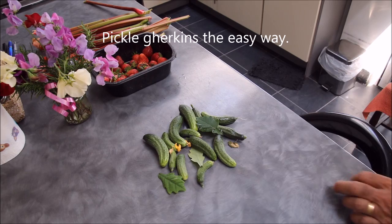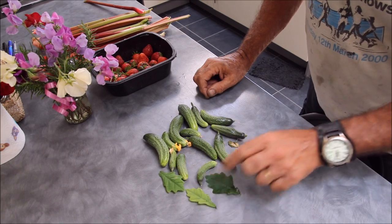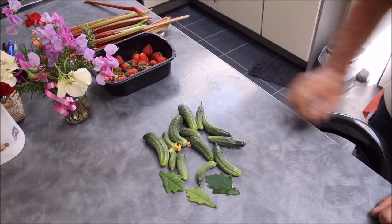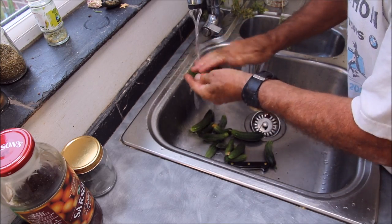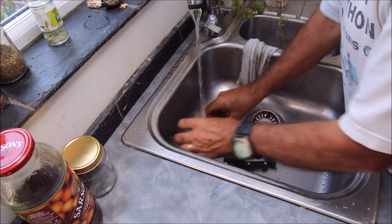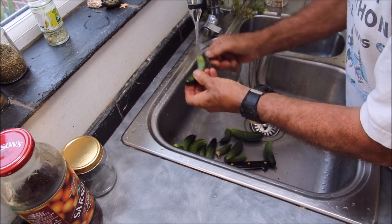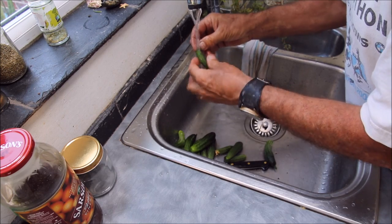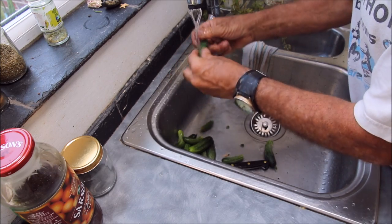There we go, there's our harvest from the gherkins, and I brought a few oak leaves home as well. Now the next thing to do is give them a wash and dry them off, pinch all the flowers off. So here we go - take all the bits that we don't want to eat off. Look at the stem. I'll do this just in case there's any bird poo on them or anything that isn't good for us.